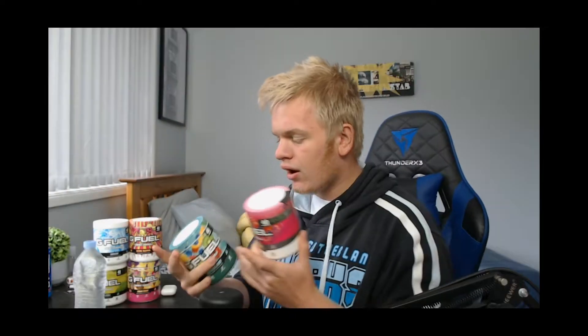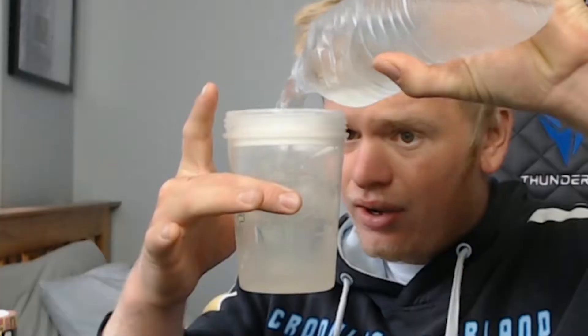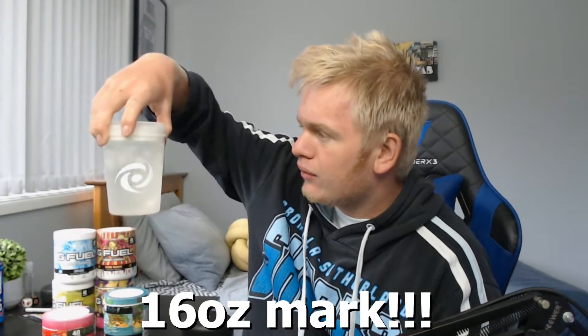I'm going to take half a scoop each so I'm not overdoing my daily G-Fuel limit, which is one scoop a day. I'm doing two half scoops to make up one full scoop, so don't worry, doctors in the comment section - I'm going to be okay. I'll fill up to the 16 ounce mark. I put in a bit too much water so I took a sip. You just want to get to about the 16 ounce mark, maybe a bit above. Make sure you use your ice cubes.